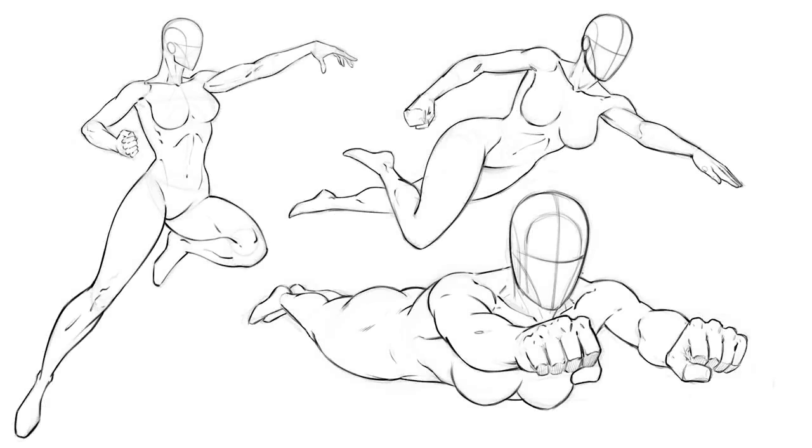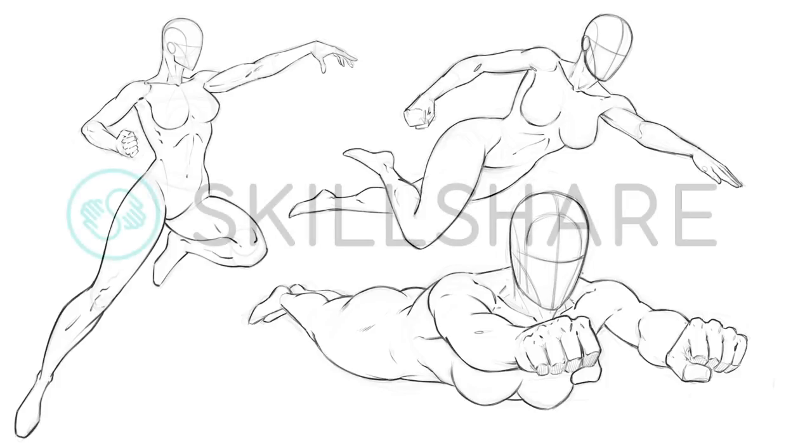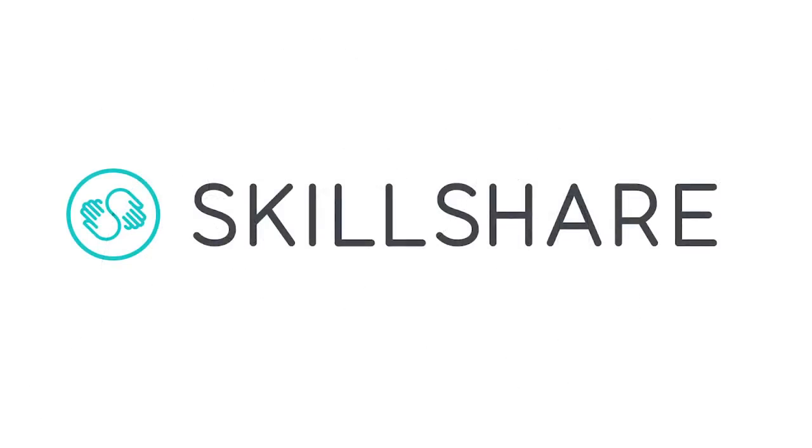Hey, welcome back everyone. Rob here from Ram Studio Comics. In today's video I'm going to walk you through my process for drawing these three poses and talk about what I think goes into constructing the super heroine female form in a flying pose. I've also got some exciting news for you.